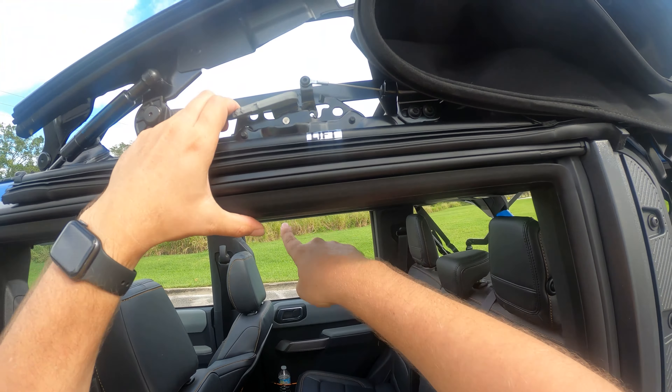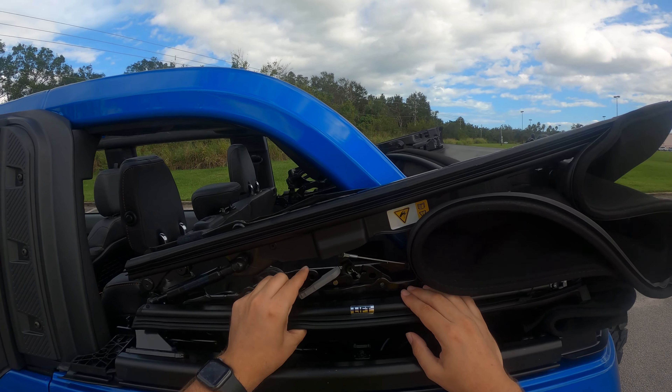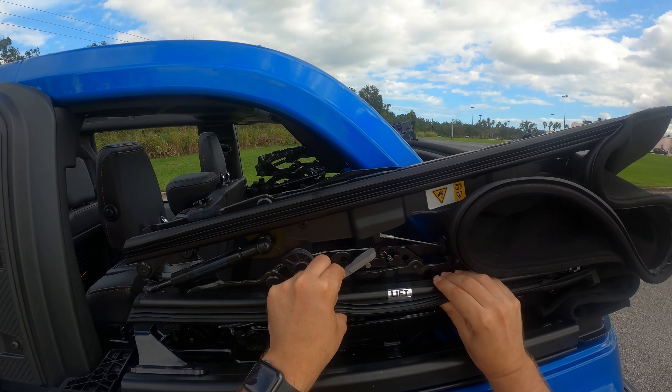Now you have the full open-air experience on the Ford Bronco. There are straps — I haven't used them, just to keep things safe. Now if we go into the Bronco with the top fully down, this is what you'll see: a fully immersed top-down experience. The only downside with the soft top all the way back is your rear-view mirror is now covered up, so you need to rely on your blind spot monitors. If you're backing up, use your backup camera and your 360 camera.